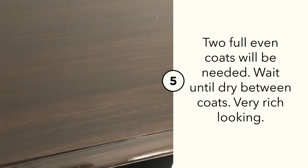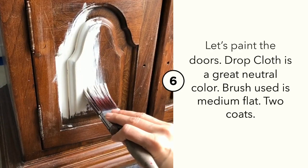Two full coats of gel stain will be needed with dry time in between. Now let's paint the doors with Drop Cloth — it's a beautiful neutral color.